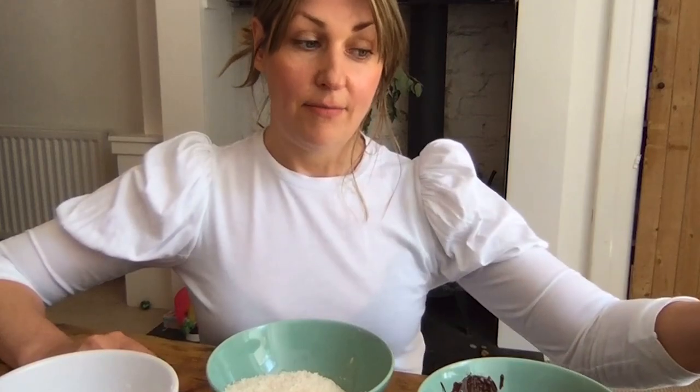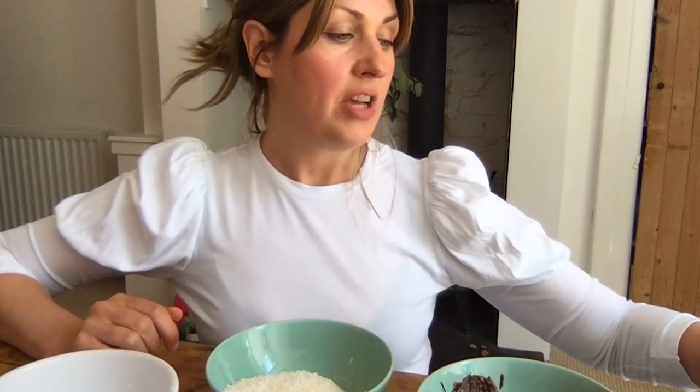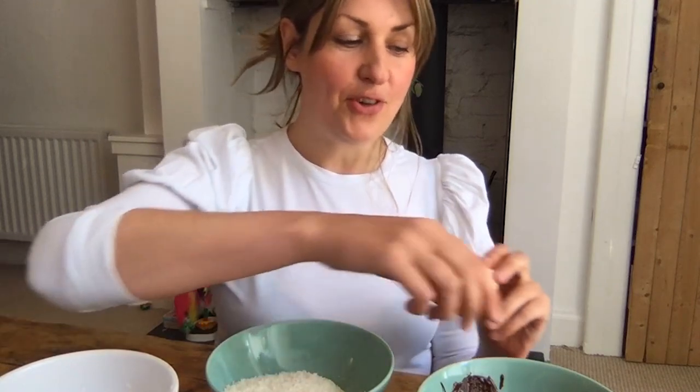Once that's done, pop it in the freezer for about an hour until you have quite a firm dough that you can mould into shapes a bit like this. Now the traditional shape is a rectangular bar, but I went for smaller balls like this just because they're easier to manage, and with the amount of sugar I thought probably a bit healthier as well.